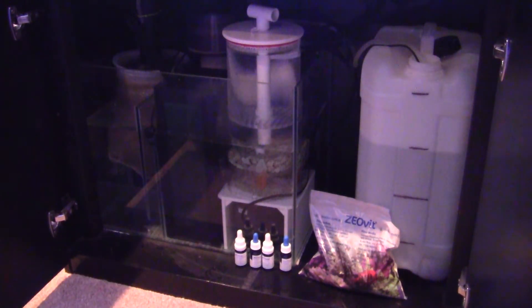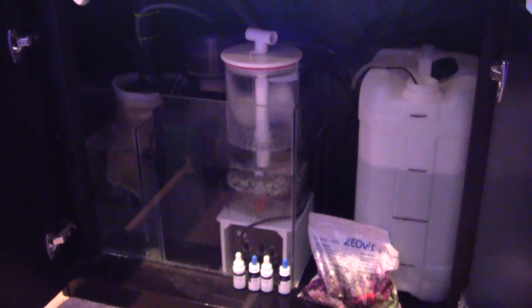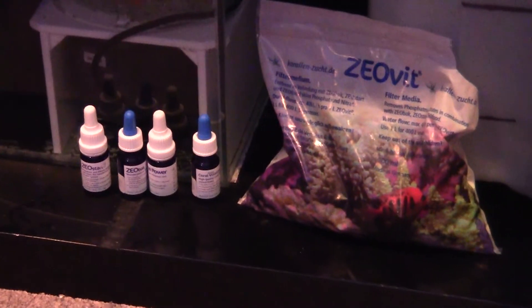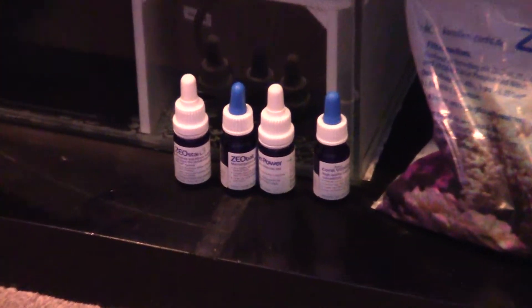I've gone and put a zeolite reactor in the sump to help combat the algae problem and try to keep the nutrient levels down in the tank. These sort of systems will give you an ultra-low nutrient level reading in your water. I've gone for the zeolite brand — there are others on the market, but this is the one we do at AS Aquatics.